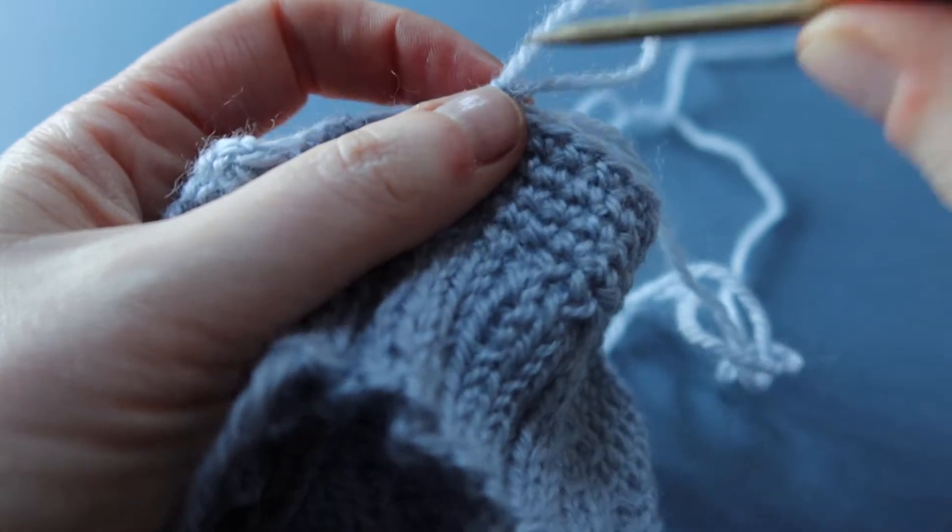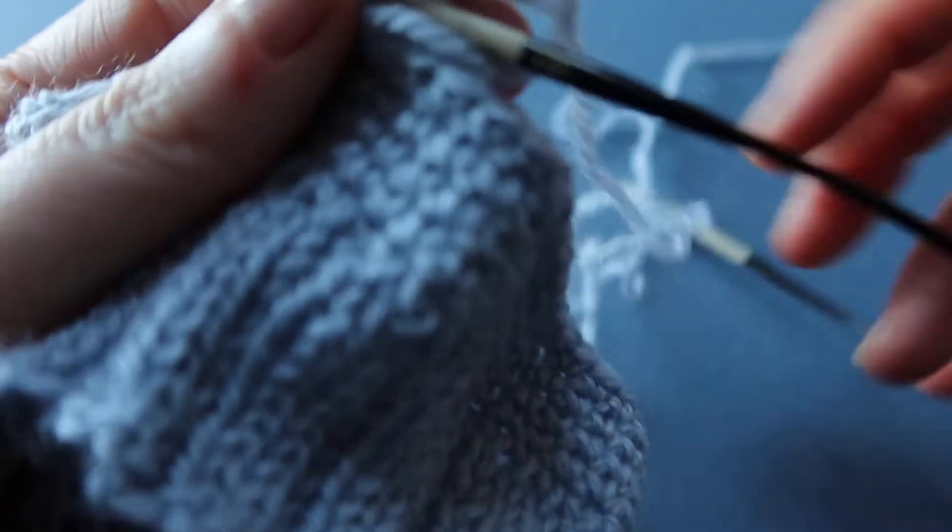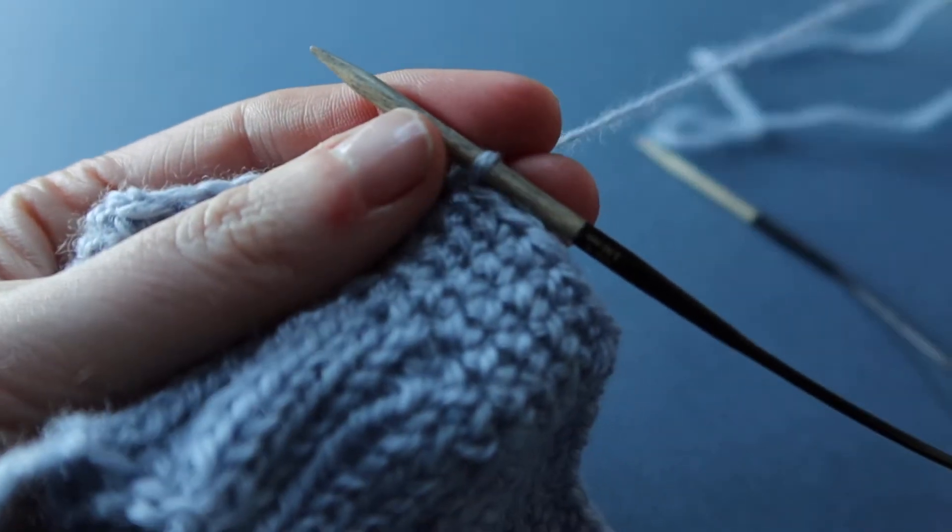Pull up the loop with the working yarn and remove your hook and place the needle through. Instead, tighten the working yarn around the needle.